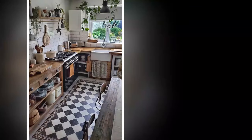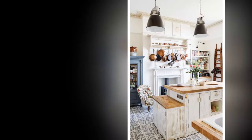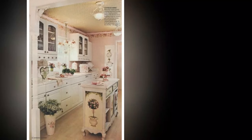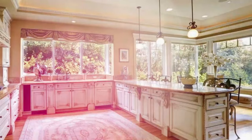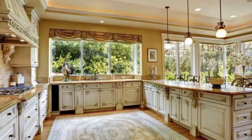Three: Vintage Accessories — Charm and Whimsy. Accessorizing is key to achieving a shabby chic look. Look for vintage items at flea markets or thrift stores, such as ornate mirrors, mismatched china, and antique utensils. Hang old plates or framed botanical prints on the walls for a nostalgic touch. You can also incorporate decorative jars filled with herbs or flowers to bring a fresh vibe to the space.